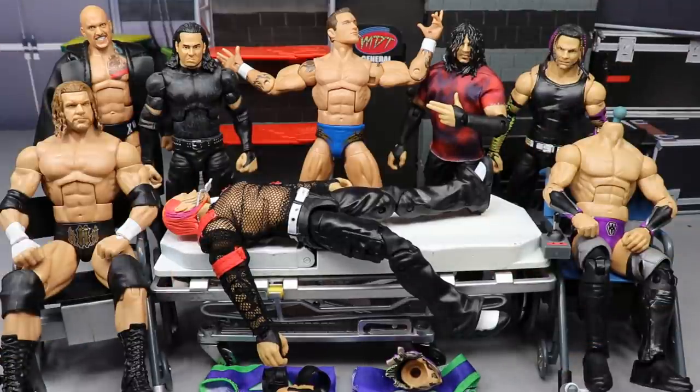We've got some epic stuff today — Jeff Hardy and Triple H from a two-pack, the new Fan Takeover Randy Orton, Elite 85 Karrion Kross, and a Matt Hardy. Some pretty good figures brewing today. I'm very excited to get into the switches and swappages and see what we've got going on, so let's dive into it.